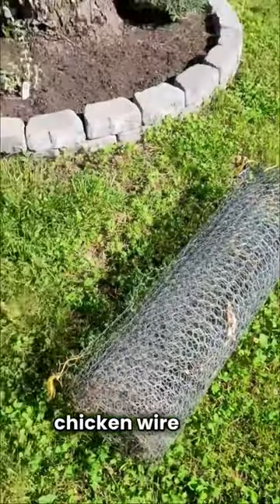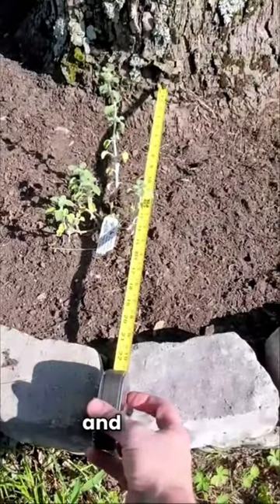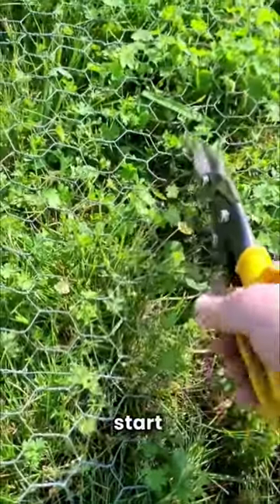So what I'm gonna do is take my chicken wire and cut it up to where it'll fit around my tree. I'm gonna take a few measurements like so and like so and see if I can cut it out. After you get your measurements, start snipping it apart.